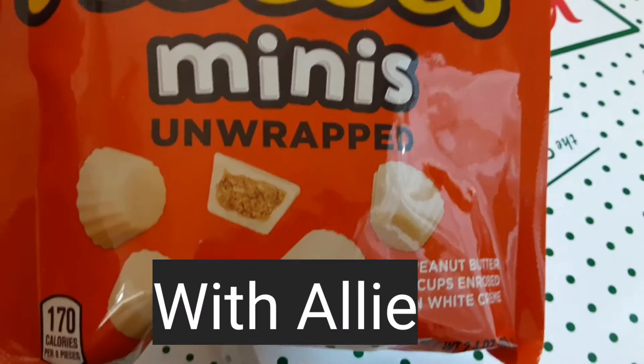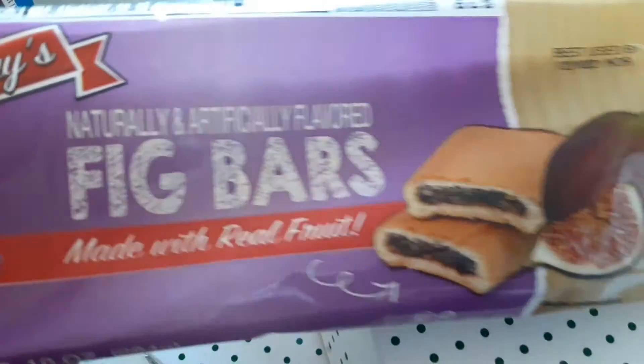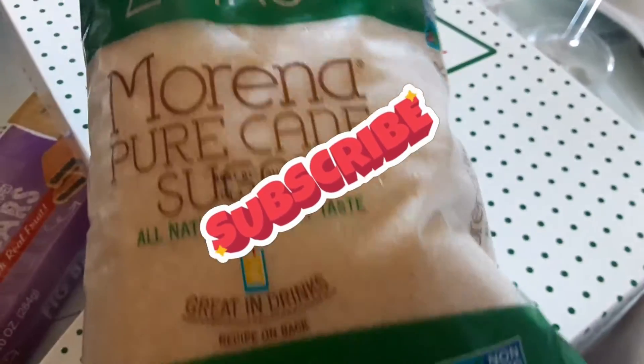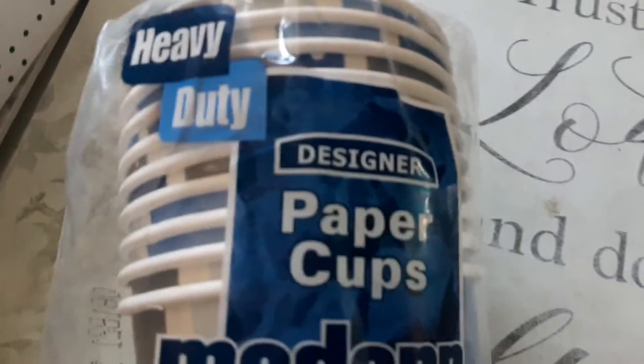For only a dollar, I also got some little Recess Beanies. These are for my son's birthday — he's turning 21. Of course I had to get some little fig bars for him because he loves those. I wanted sugar so I just got this sugar from there — I did not know they had that there, so just in case you're looking for that. I also picked up some cups — these are the modern cups.